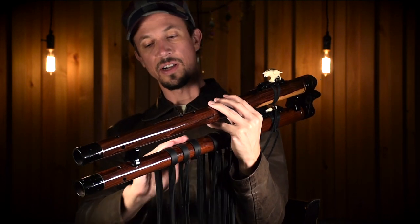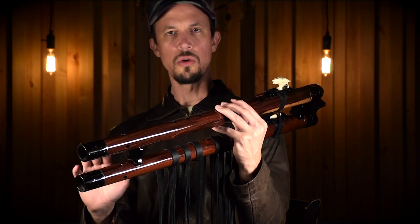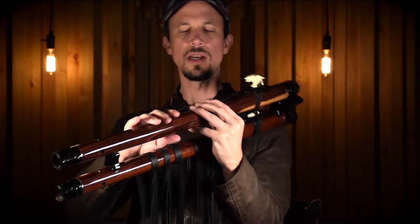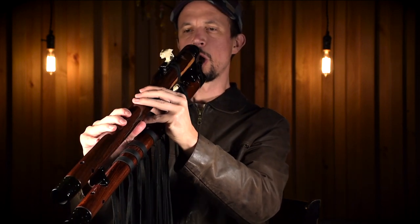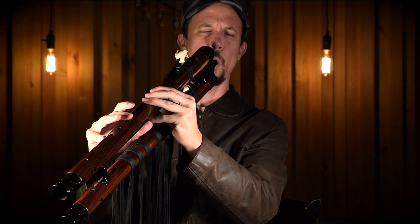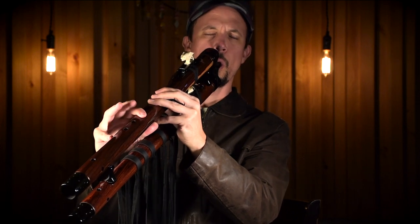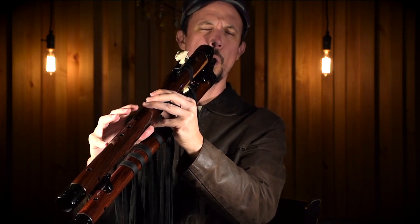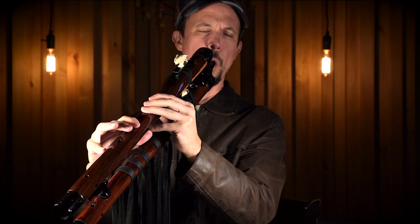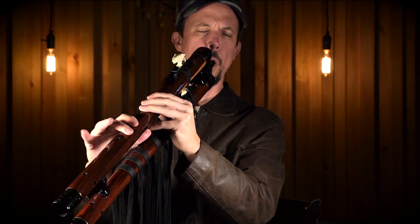You can start incorporating that bottom flute, and the simplest way is to just use it as a drone. Normally what you do is cover all six holes and just use that fundamental note as a drone. [plays] And this is how that goes.